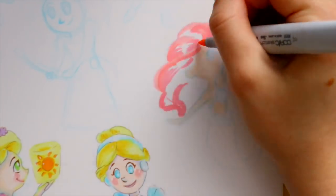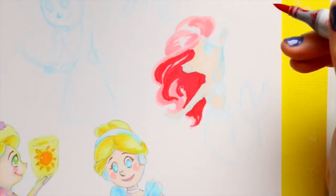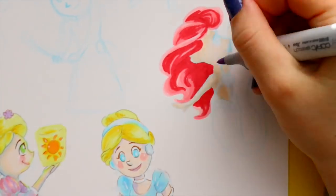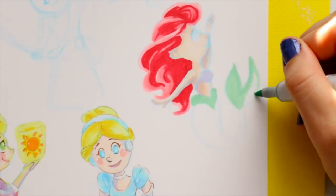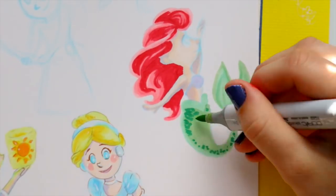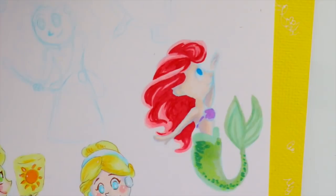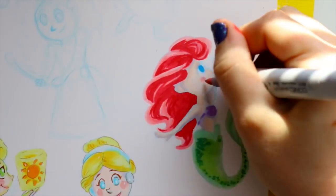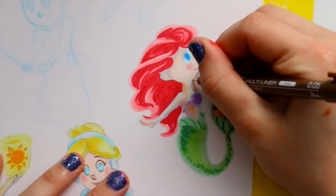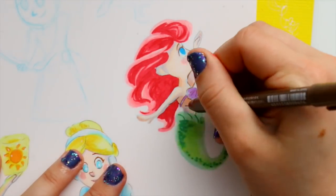I realized I have to do a part two to these mini doodle princesses because I don't have them all on here. My intention was to put them all on here and practice the doodle style with each one. I didn't think it through — I thought I could cut them out and make little trading cards, but look at the way they're spaced: they're on top of each other and somebody's hand or hairdo is going to get cut off.